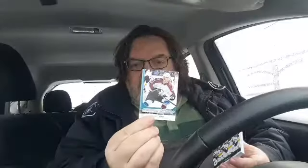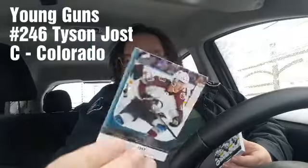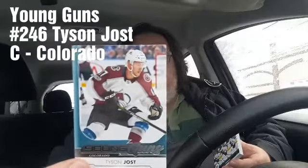And now here's my insert — and as I flip through quickly just to make sure I'm not missing anything, it's the only insert, the only one. But as I mentioned earlier, Young Guns are one out of every four packs, and I got a Young Gun! From the Colorado Avalanche — Tyson Jost!